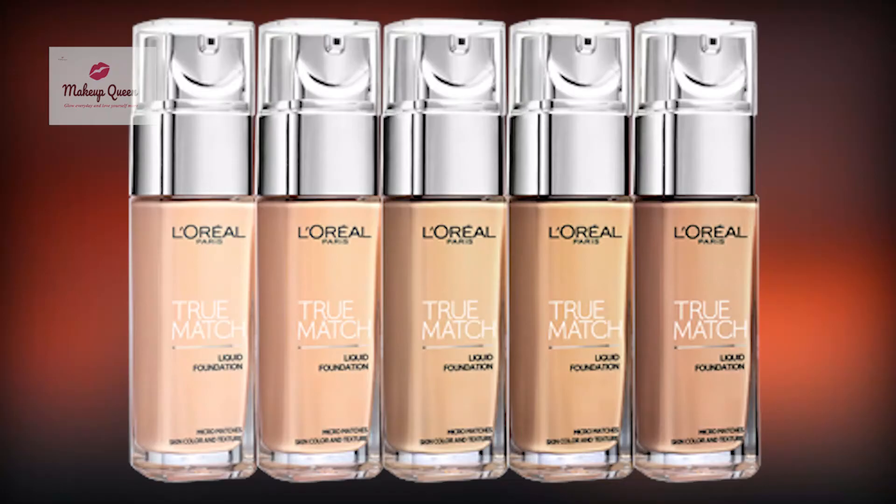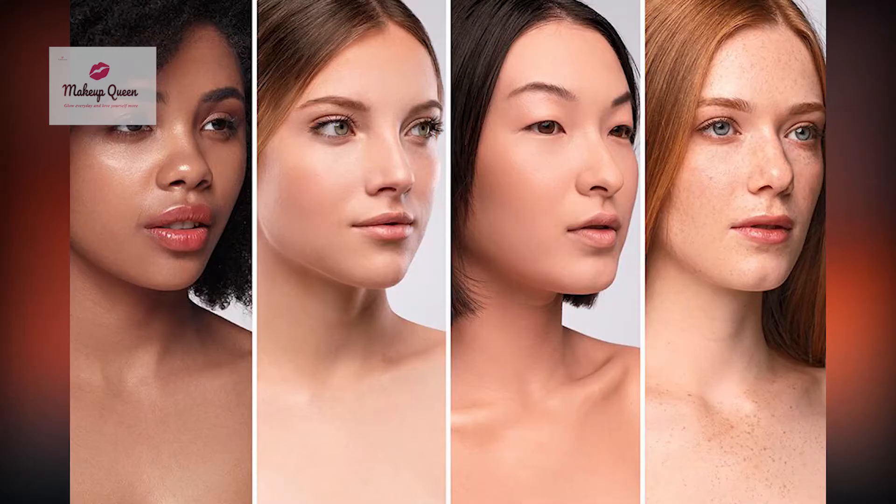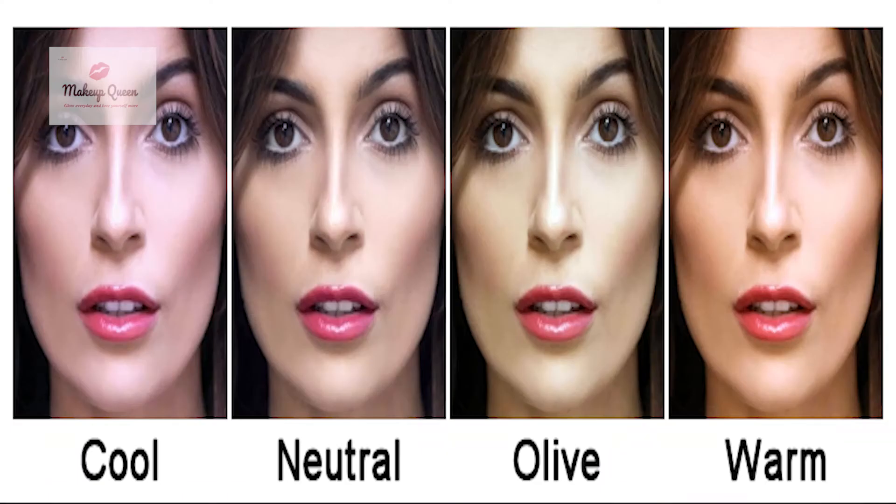Hello everyone, I am Saima and I am going to share the shade range of L'Oreal True Match foundation according to different skin tones and undertones.